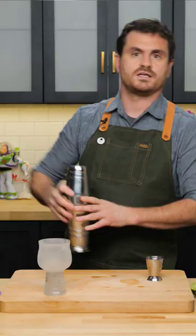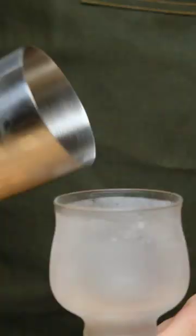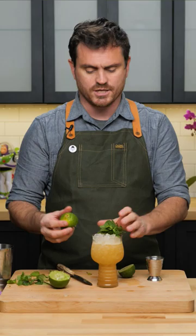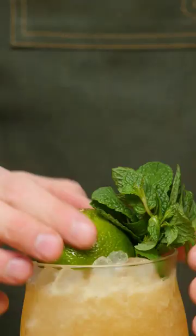Give it a whip shake until it all dissolves. Dump it in here, give it a slap, give it the old crushy pants — just going to work that in right here. The original garnish is a lime husk to represent an island, and then the mint represents the palm tree.